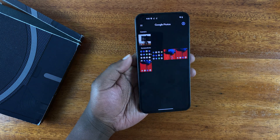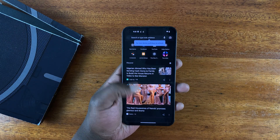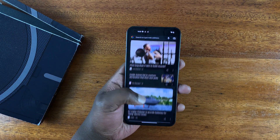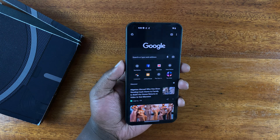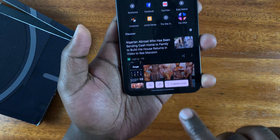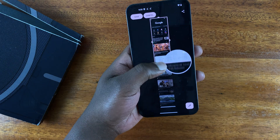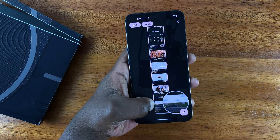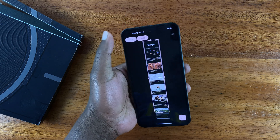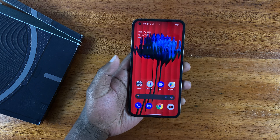That's how you take a scrolling screenshot with the Nothing Phone. The scrolling screenshots feature is handy for web pages like this — press power and volume down, tap Capture More, and as you can see you can take as big a screenshot as you want. Then tap Save and it will be saved as the long scrolling screenshot.